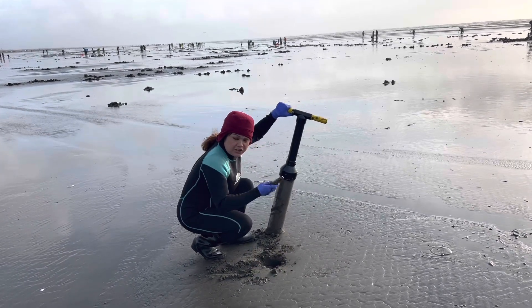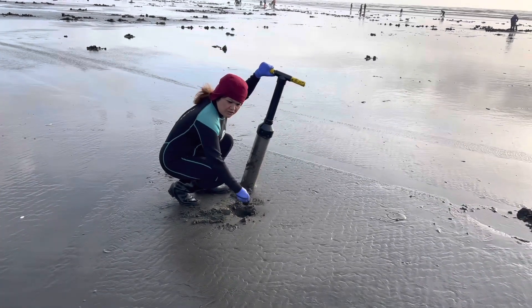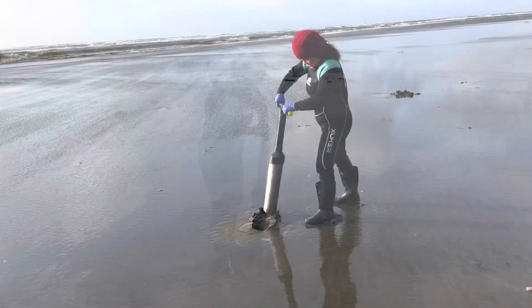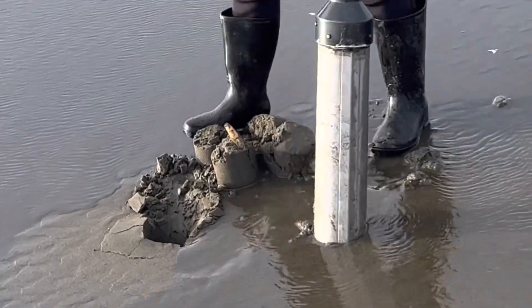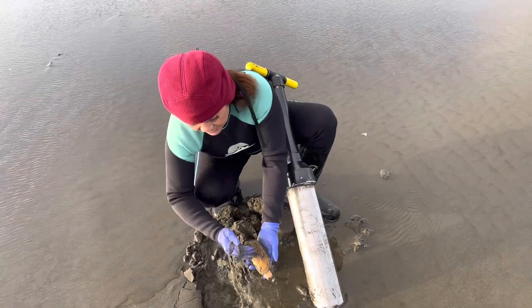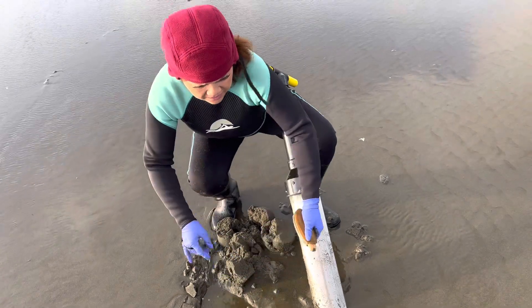Sometimes when it's not in the tube, you can see it — it's just right there. You can just reach it and grab it. Look at that. Beautiful. Humongous.